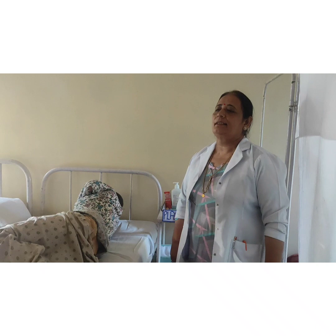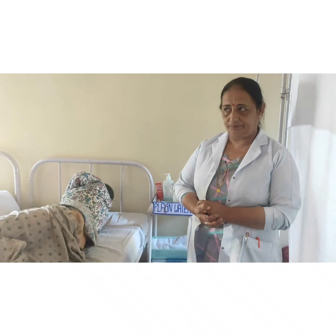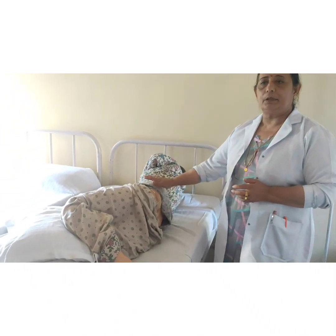Now we will discuss the general instructions while giving the plain water enema. First, we will check the size of the catheter. For adults, the size should be 20 to 22. For females, it should be 16 to 18. For children, 14 to 18. And for infants, 12 to 15.